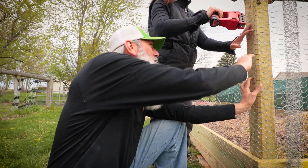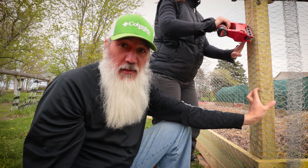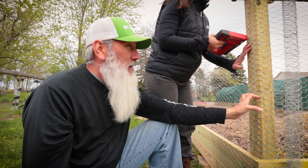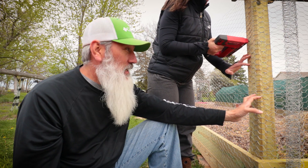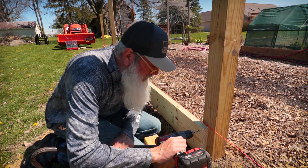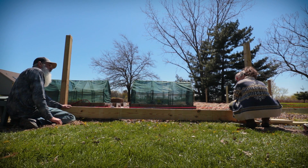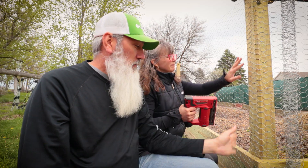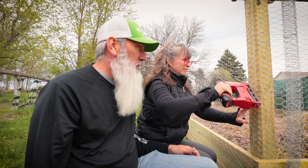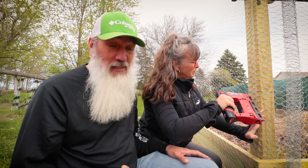Welcome back to the Fence Build Friends. We spent a couple days out here without filming, partly because we weren't exactly sure what the next step was going to be. We had our bottom boards done and were ready to start the chicken wire portion. We didn't know if we wanted the chicken wire on the outside or inside of the fence — it's kind of a hybrid between both.